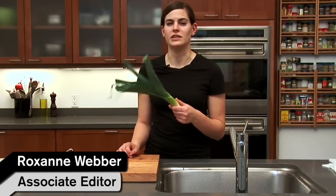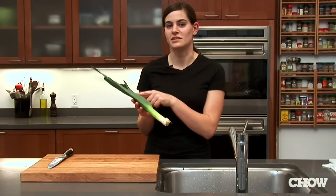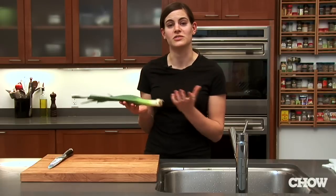When you're cooking with leeks they can be really dirty, so it's important you clean them well. A lot of the dirt you're not gonna see — it's actually gonna be down in the white part, which is what you generally want to use.